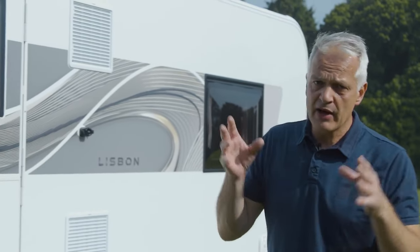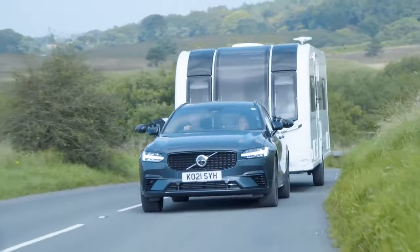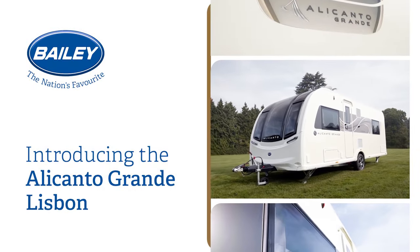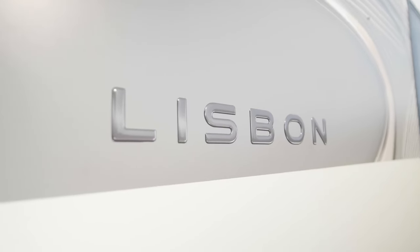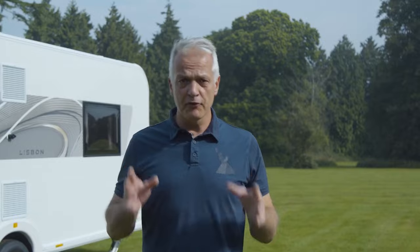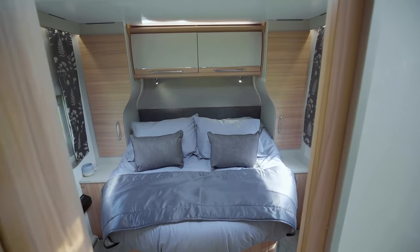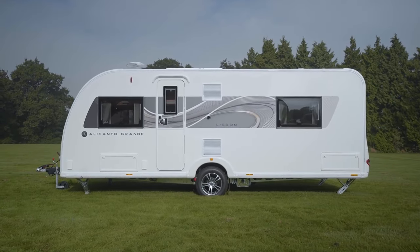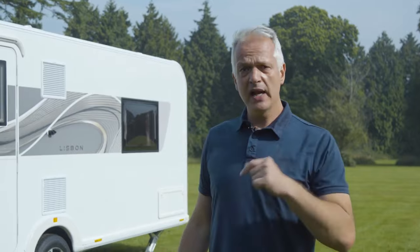The Bailey Alicanto Grande Lisbon has a spacious layout divided into three distinct areas: the lounge and kitchen to the front, a dressing room and washroom in the middle, and a fixed bed towards the rear. This is a perfect van for couples or families of up to four members. It weighs 1,600 kilos maximum, which means it can be towed with a car such as the Volvo XC60. Let's go inside and take a look.